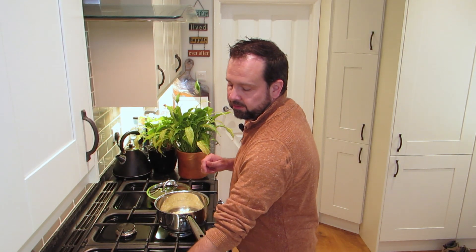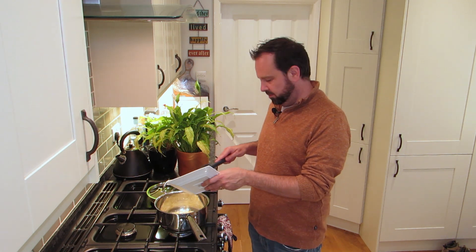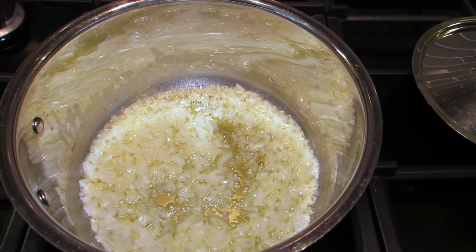They're softening up nicely now, so we're going to add that garlic in. We're going to keep that going for another three minutes, just let it soften down. What I love about risottos is you're cooking it for a while but it's all quite bitty - put it in, leave it for a bit, pop some bits in, leave it for a bit. It's just a nice relaxing meal. Let those soften - garlic's now softened nicely.